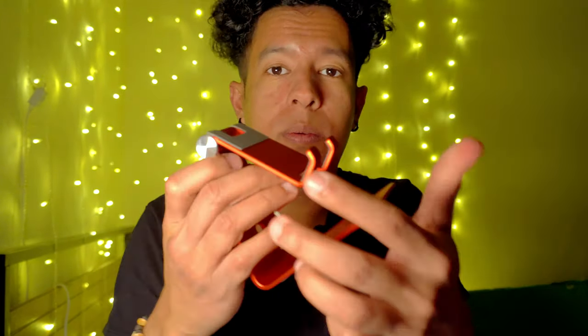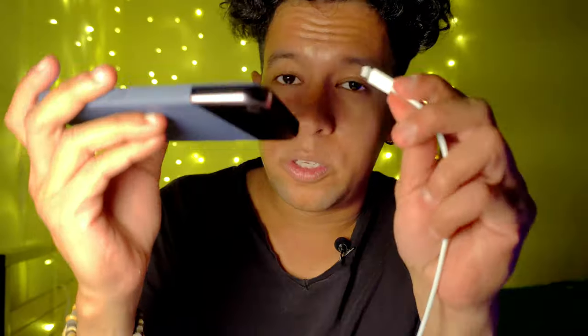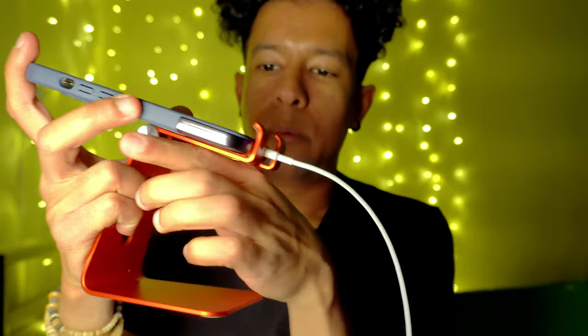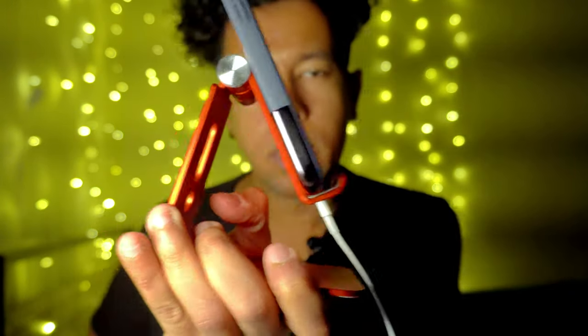Another thing I like about their attention to detail is they put a nice little hole at the bottom so you can thread a charger through. You can put your phone on it like this while it charges. If your charger plug is too big it may be a little hard, but an iPhone charger is not too wide so it should stand up just right. Once you put it in at the bottom it shouldn't be hitting too much — it should be fine.